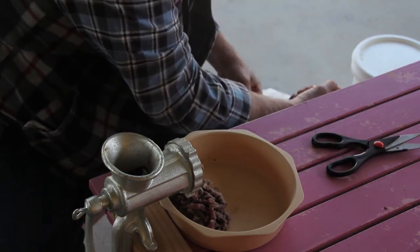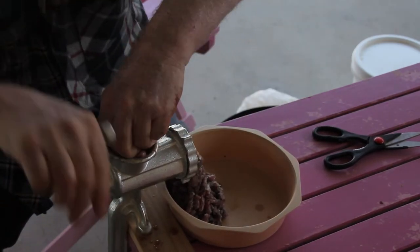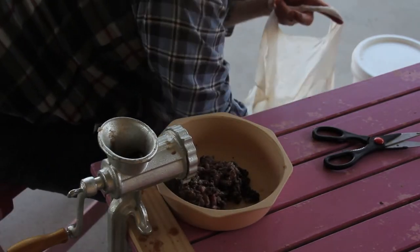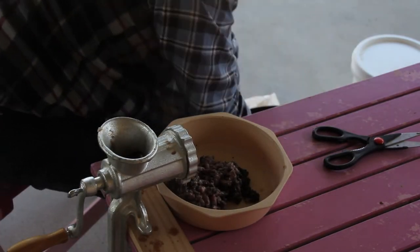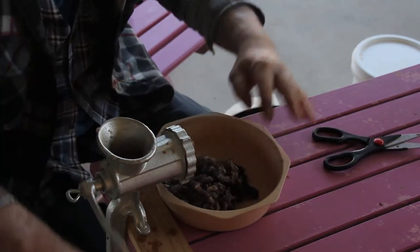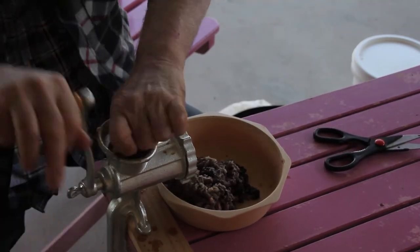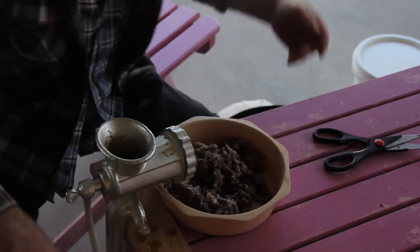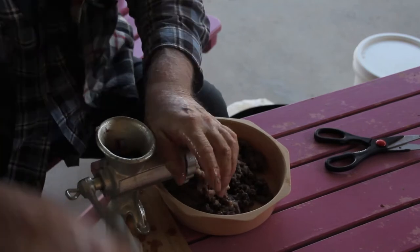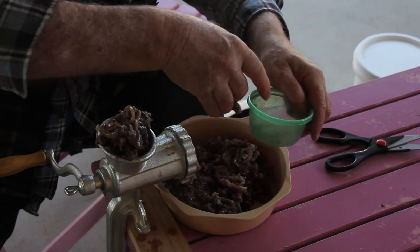Anything you've got to put through for the burley within reason is pretty good. Chicken goes well in it. Always keep the bait fish rubbish — if it hasn't got a bag limit or a size limit, keep it and use it for burley or bait.